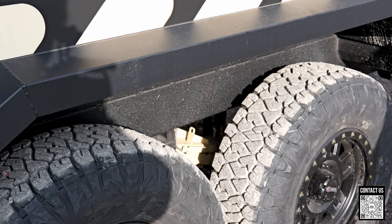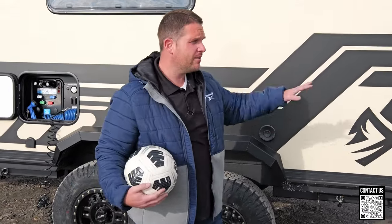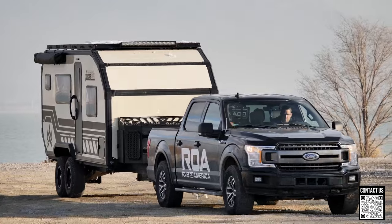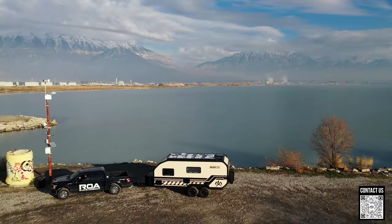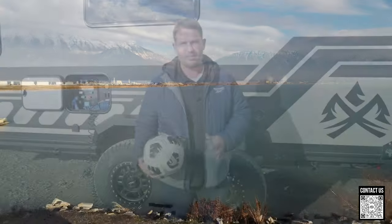Thanks for watching. If this was useful and you like the information we're giving out every week — more in-depth information for people really interested in buying these trailers — make some comments below and let us know any other things you want to know. If you want to know more about this trailer or any of our trailers, there's a link below with a brochure and a link to the full X-195 tour. Go over to our YouTube channel and check out all of our videos. Thank you so much for watching and have a nice holiday.